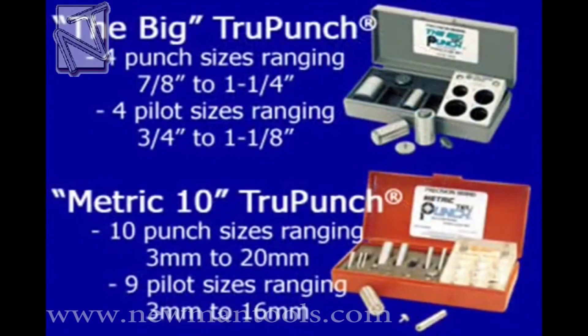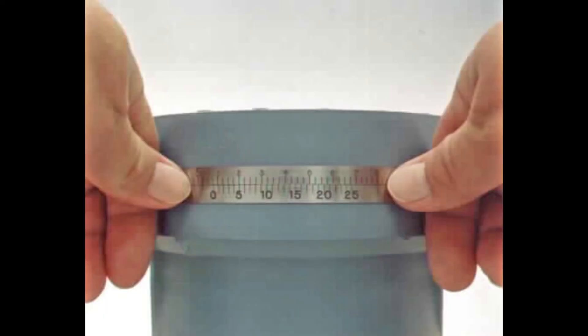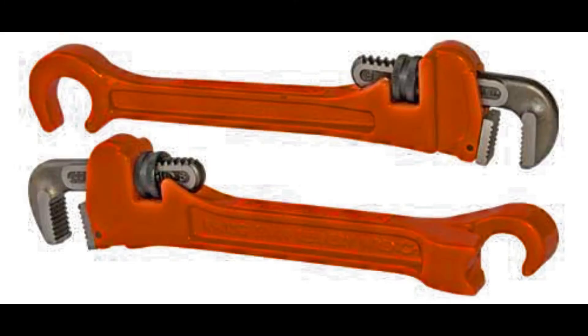The True Punch is also available in a larger size and in metric. All of these products are available from Newman Tools. Call us at 1-800-465-1384 or send us an email at sales@newmantools.com.